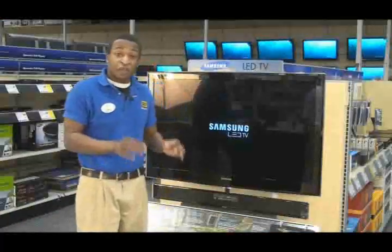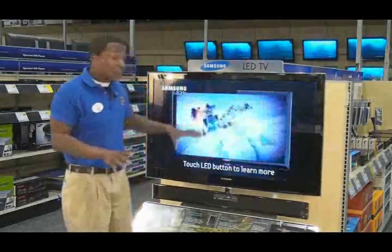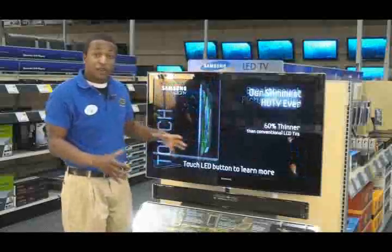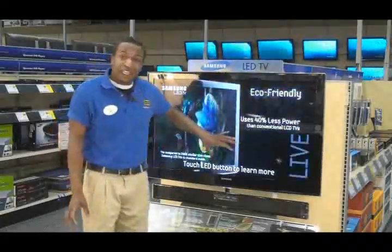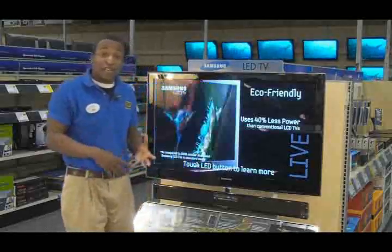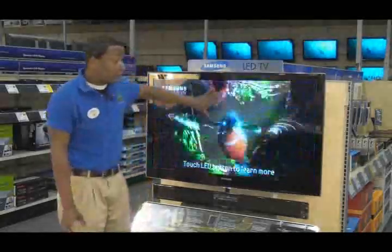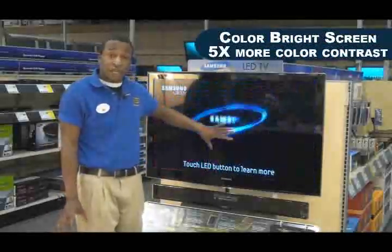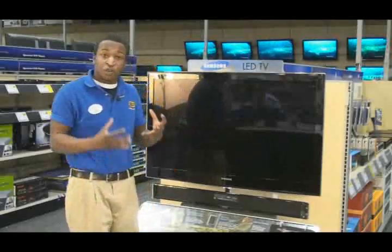We've already gone over how thin the TV is. Now, the major benefit of this LED TV is going to be the picture quality. The LED lights allow the TV to give you a much brighter picture, more vibrant color, deeper rich blacks, and brighter whites. What also helps is that this TV has a Color Bright screen, which adds five times more color contrast without the TV working any harder, so that contrast ratio is going to be extremely high.